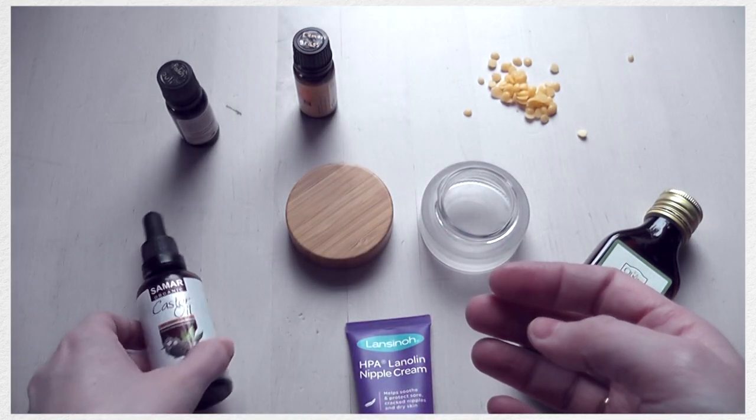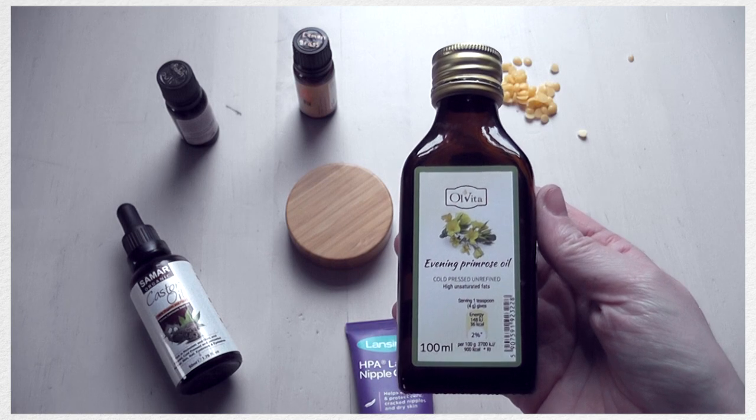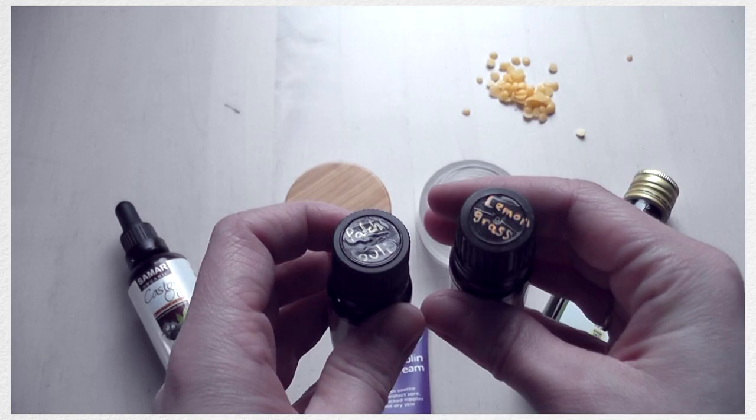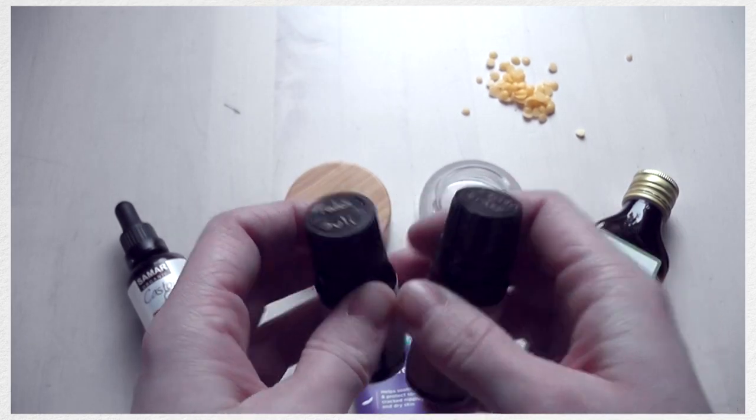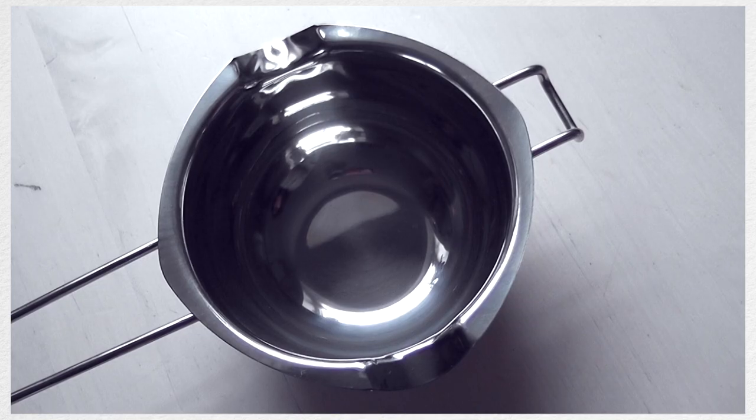As for the two essential oils that I picked, I haven't picked these for any properties which are specific to hair care — I just like the smell. It's really nice having something that smells nice in your hair, and since I want to be wearing this balm daily, I really want my hair to smell nice.